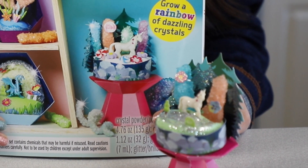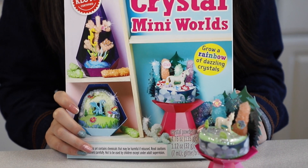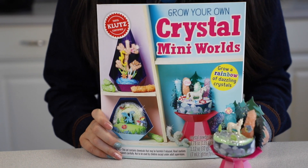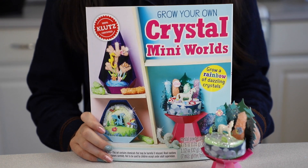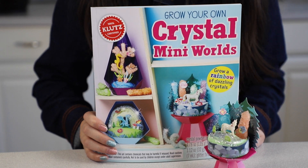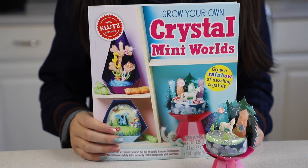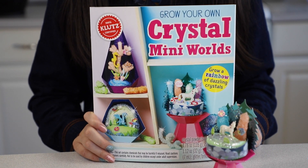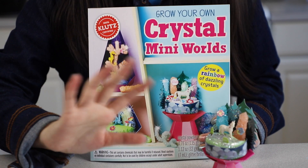I really like this kit because the crystals were really pretty and it was really fun to decorate the landscapes for your world. This project did have to take a few days to make because of the crystals. If you like science and crafts, this is the right kit for you. I'll leave a link in the description down below on where you can get it. If you like this video, please give it a big thumbs up. Thanks so much for watching, and I'll see you in my next video. Bye!